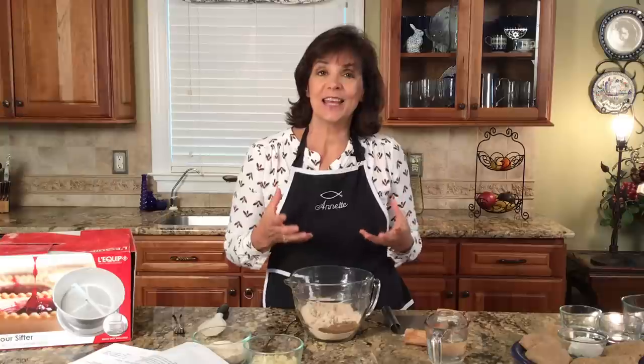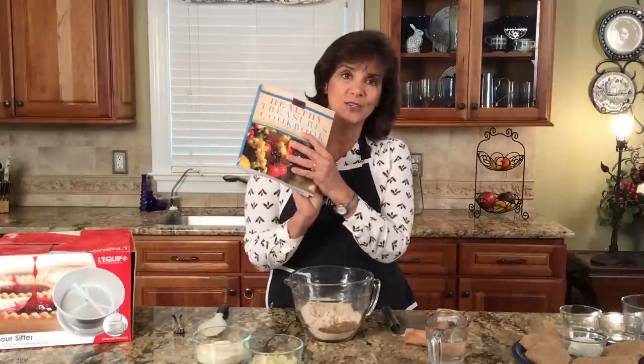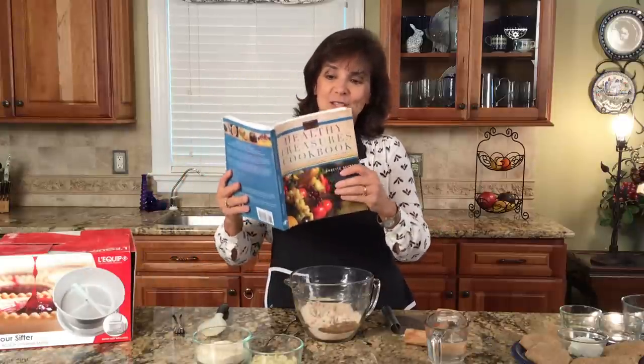Welcome to my kitchen. I hope you've been enjoying a lot of these cooking videos and just biblical understanding of food. So let's get started. We're going to make the unleavened bread. I'm using the recipe out of my Healthy Treasures cookbook, and you can get this cookbook on any of the online resources that are out there — it's everywhere.